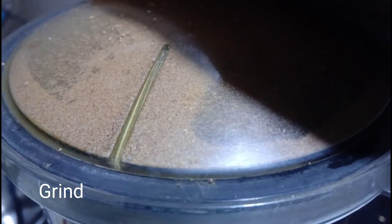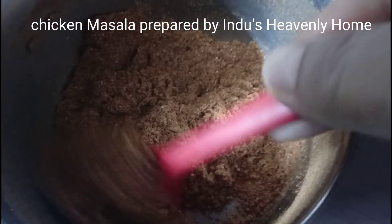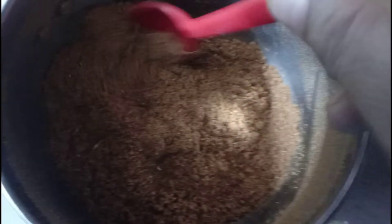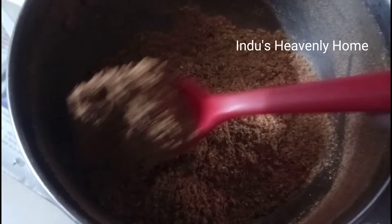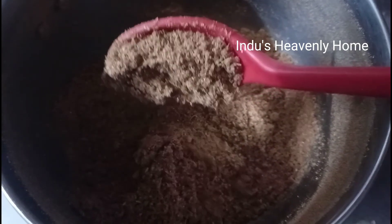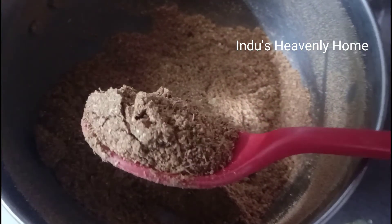We will put the powder in the pan. We will put a little bit in the pan. Now we will put a plate in the pan. After this, we will put a little bit more in the pan.